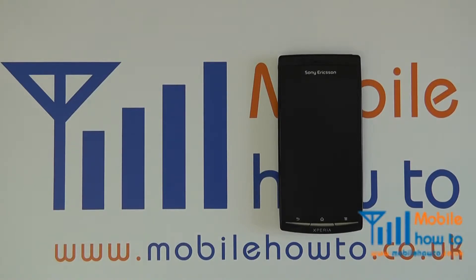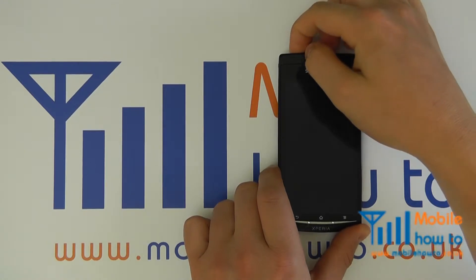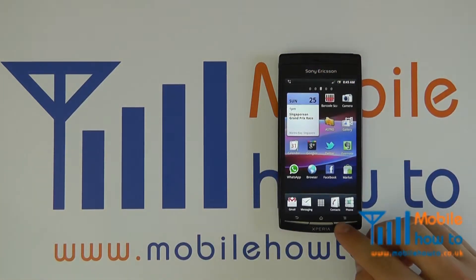In this video we show you how to connect to a wireless internet connection on a Google Android device. We will use a Sony Ericsson Xperia Arc as an example, but the process should be exactly the same on another device.